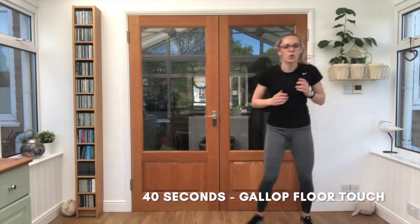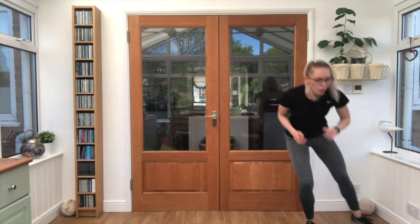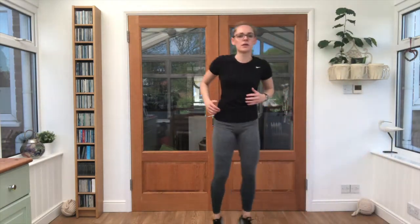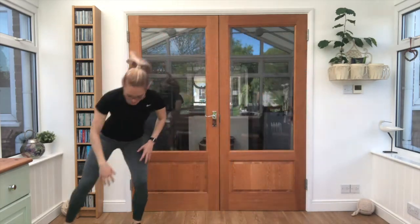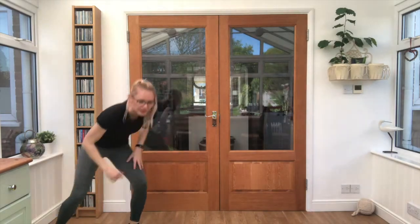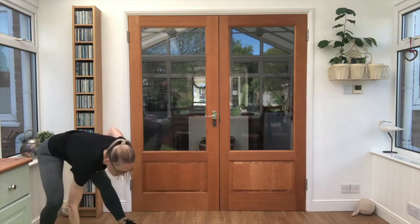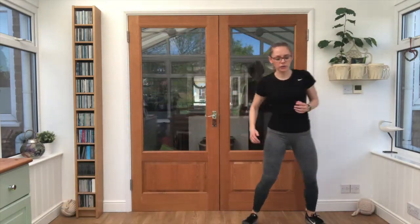40 seconds here. Nice and light on the feet, use the space that you've got. Nice fast feet side to side. Keep pushing, 20 seconds left. Almost there guys. Deep breaths — in through the nose, out through the mouth.